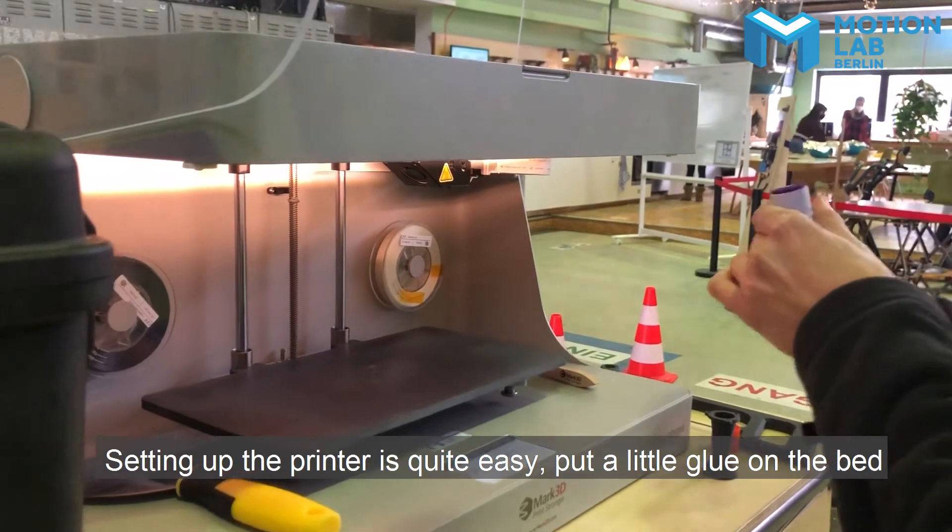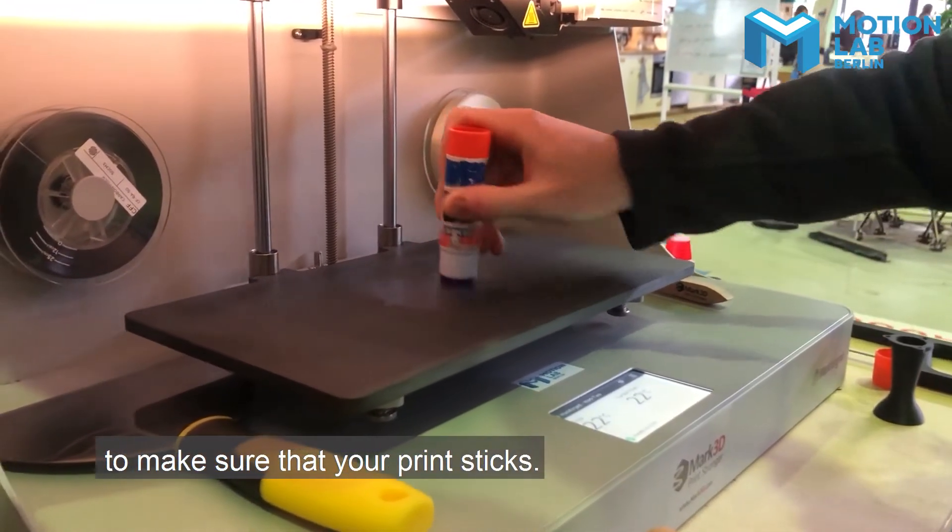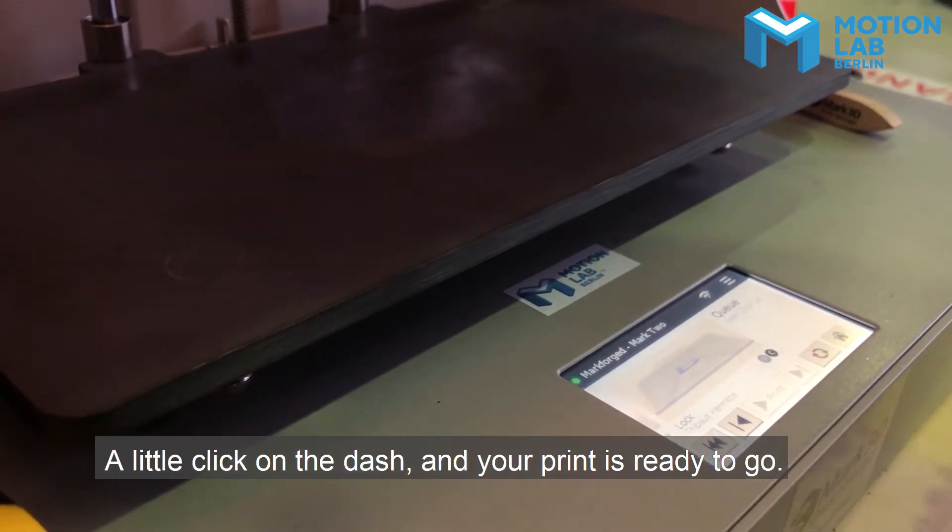Setting up the printer is quite easy. Put a little glue on the bed to make sure that your print sticks. A little click on the dashboard and your print is ready to go.